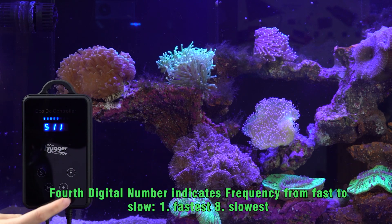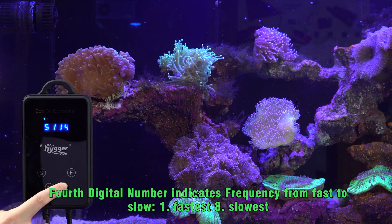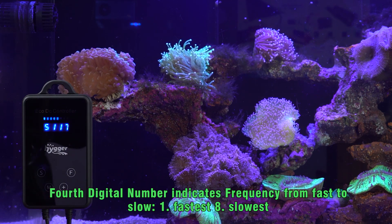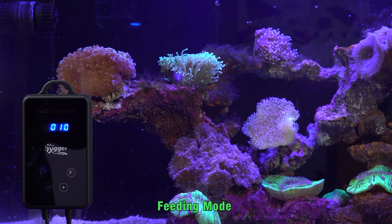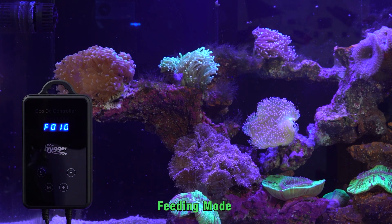The fourth digital number indicates frequency. You can set from fast to slow, with 8 total levels. Lastly, press the F button to enter feeding mode. The powerhead will auto shutoff after 10 minutes.